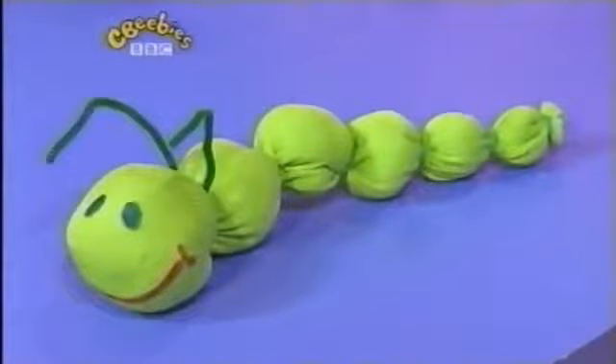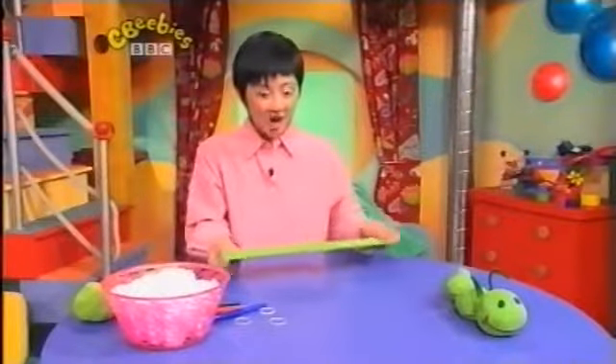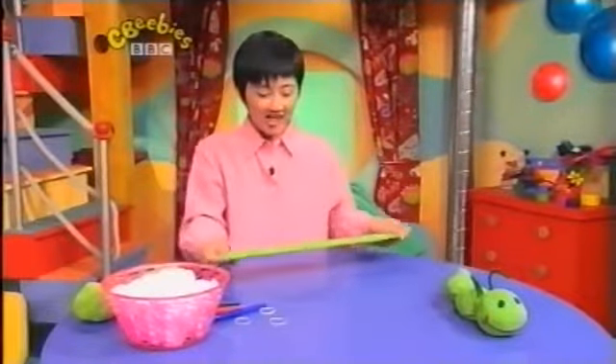Hello, I'm going to show you how to make a creepy crawly caterpillar, like this one here. Can you see its cheeky smile? First we need a clean old sock, like this one.